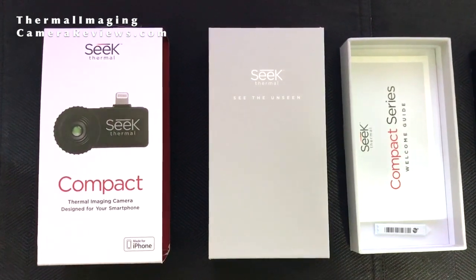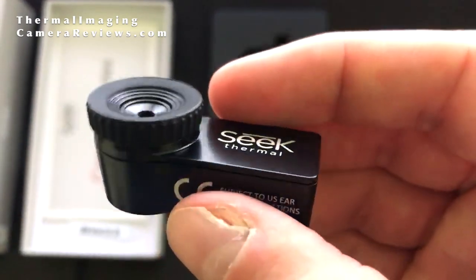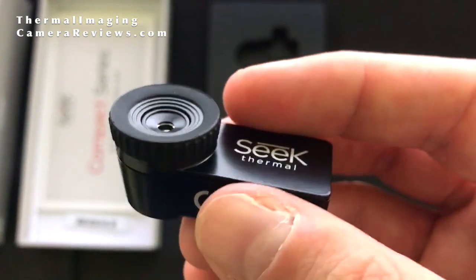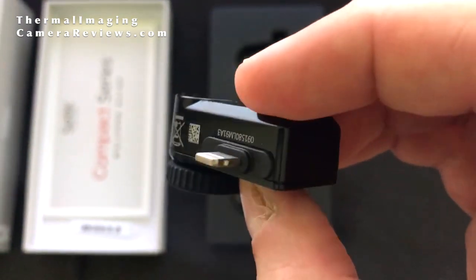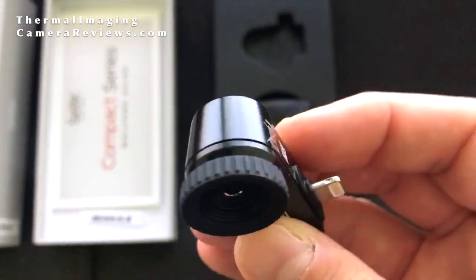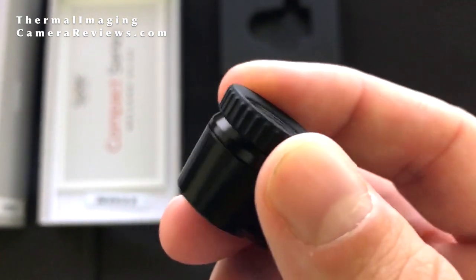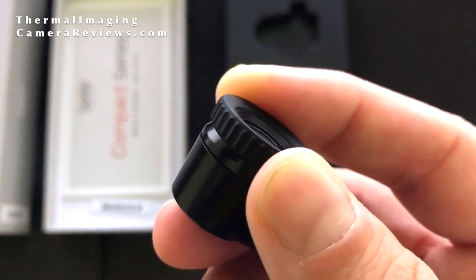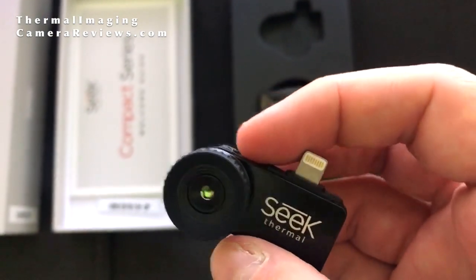Let's take a look at the Seek Compact. As you can tell, it's very, very small and more compact than the FLIR 1. There's no battery that needs to be charged, as this uses your phone's battery to power it. You can also see that the focus is manual on the Seek Compact versus the automatic focus on the FLIR 1.